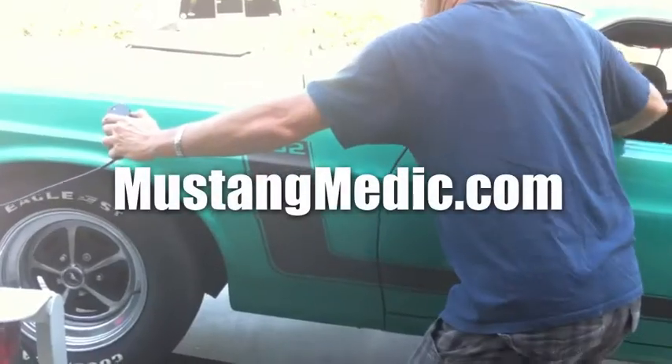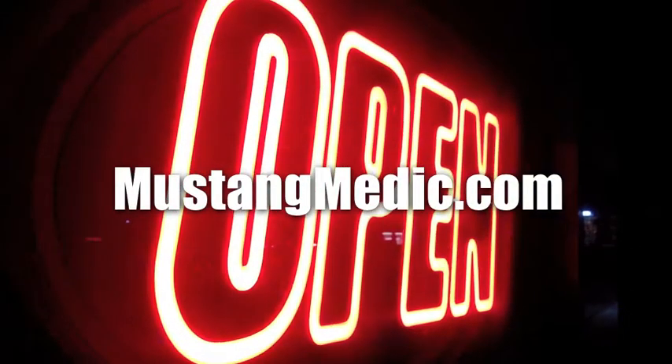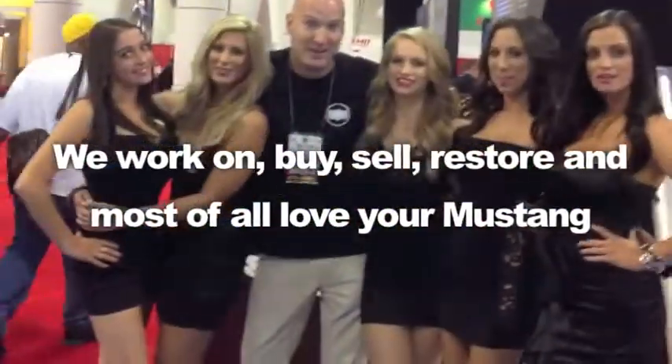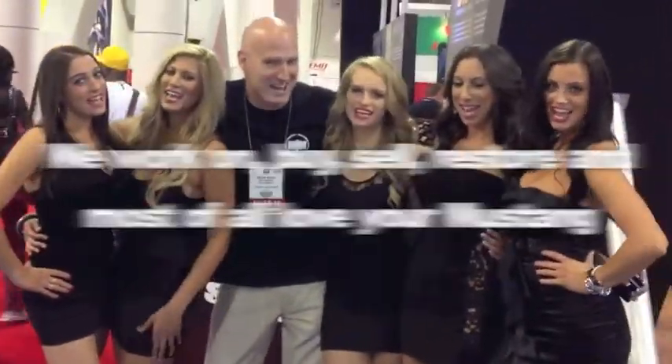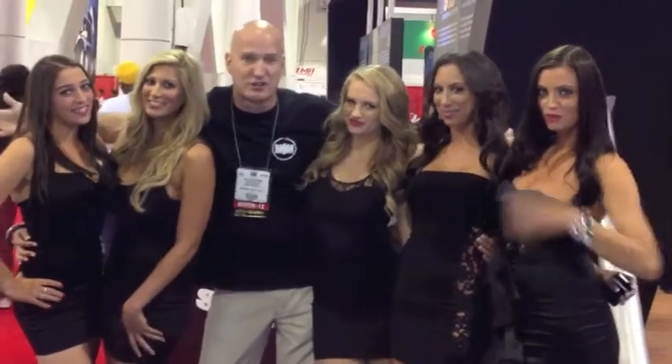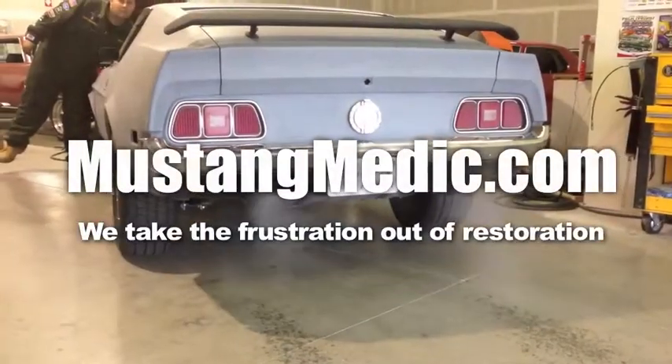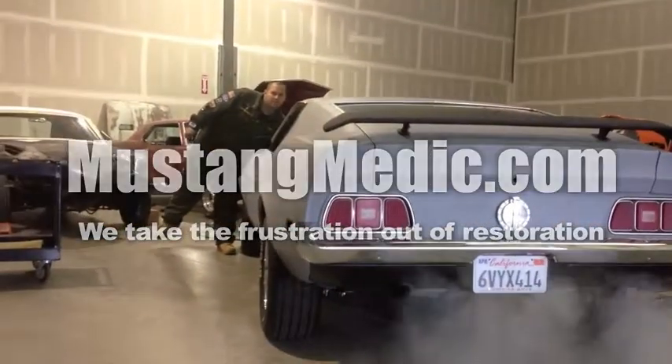Day one, day sold — we show you everything at Mustang Medic. We work on, buy, sell, restore, and most of all love your Mustang. Mustang Medic dot com: we take the frustration out of restoration.